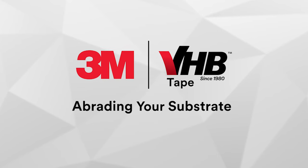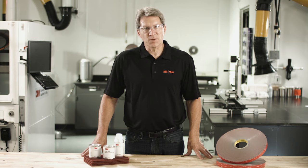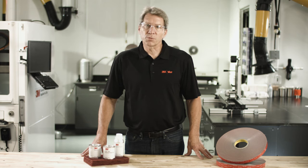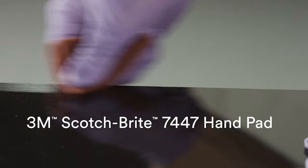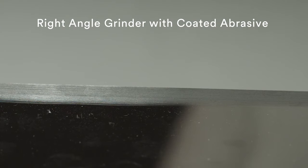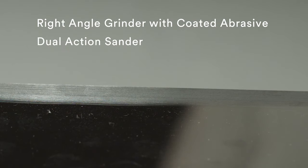In some cases, abrading your substrate prior to applying 3M VHB tape may improve adhesion performance. Abrading a surface can remove heavy levels of dirt or oxide from metal or paints, create additional surface area, or smooth a textured surface for improved contact area and adhesion. Abrading is best accomplished using a 3M Scotch-Brite 7447 hand pad. A right angle grinder with a coated abrasive or a dual action sander with a 3M Scotch-Brite 7447 pad can also be used.